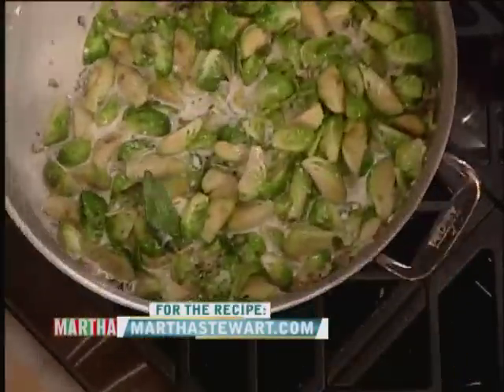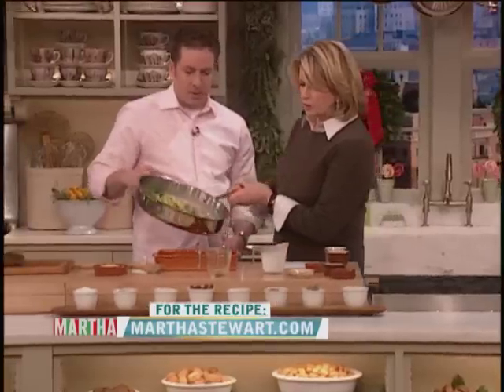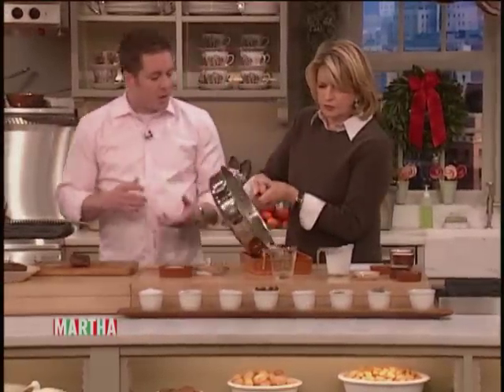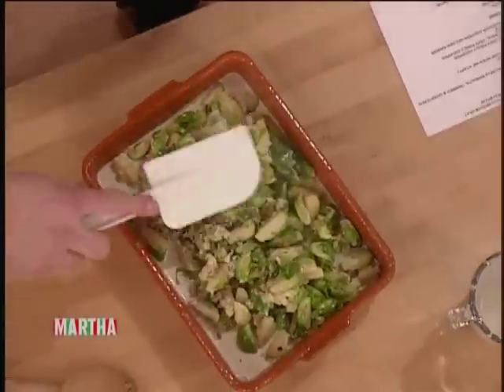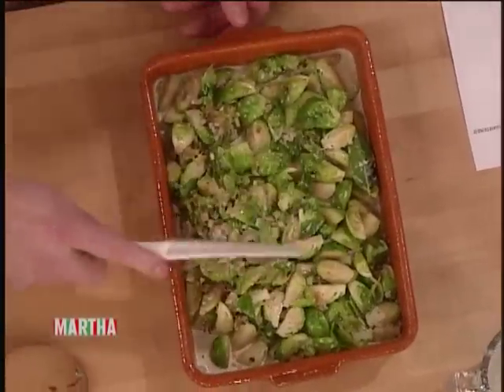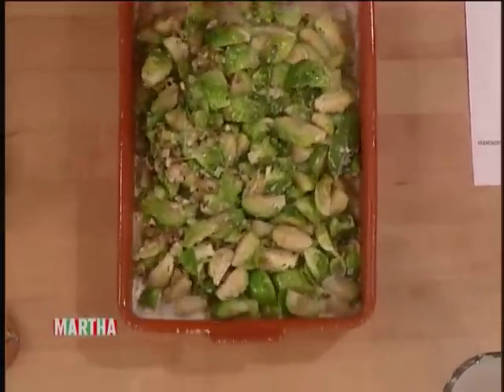Let's take the Brussels sprouts and put them in our earthenware baking dish. We're going to bake it for 15 minutes at 425. This is aromatic, this is rich. And to add a little bit more to it, let's add a little crisp crust.